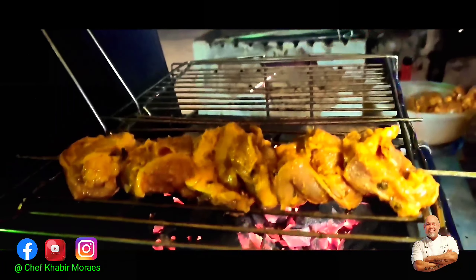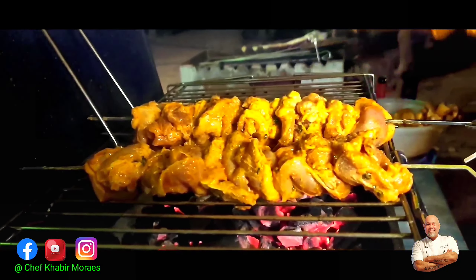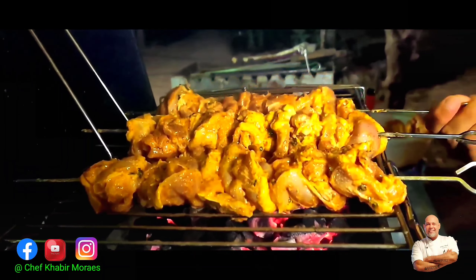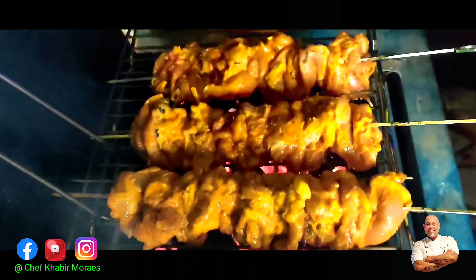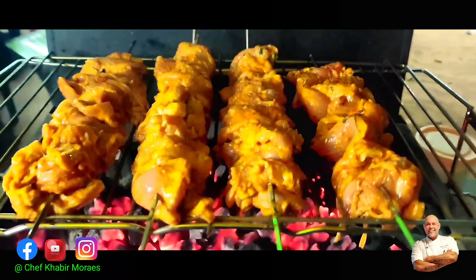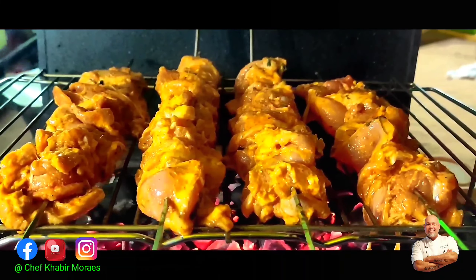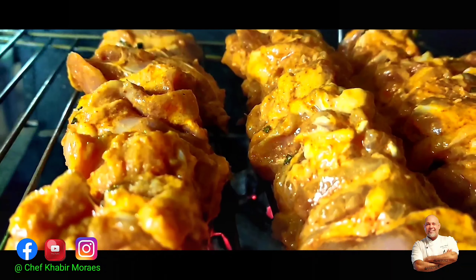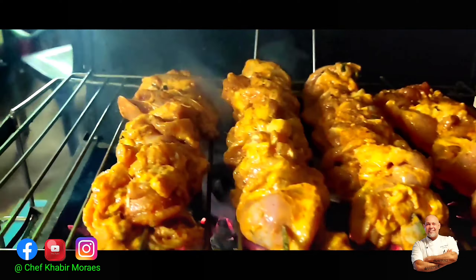This will come with practice — keep practicing, make it every time, and try different proportions of ingredients to come up with a unique taste. Always keep some butter handy so you can brush it from time to time to keep the meat moist.